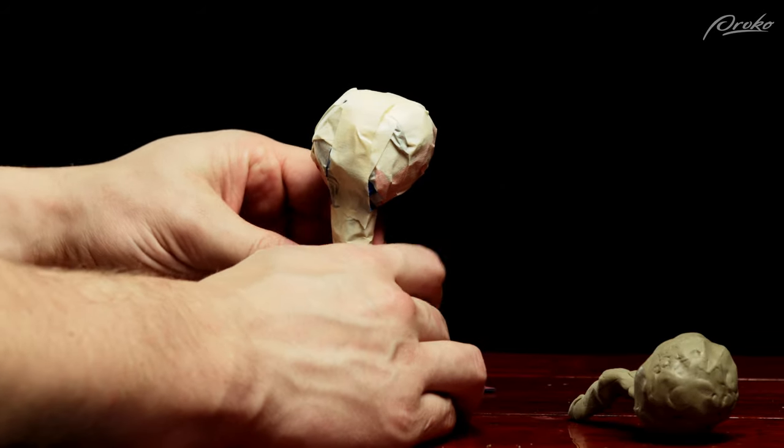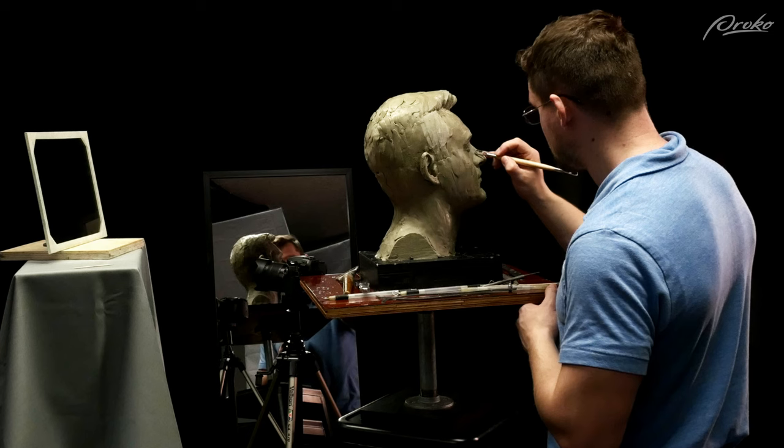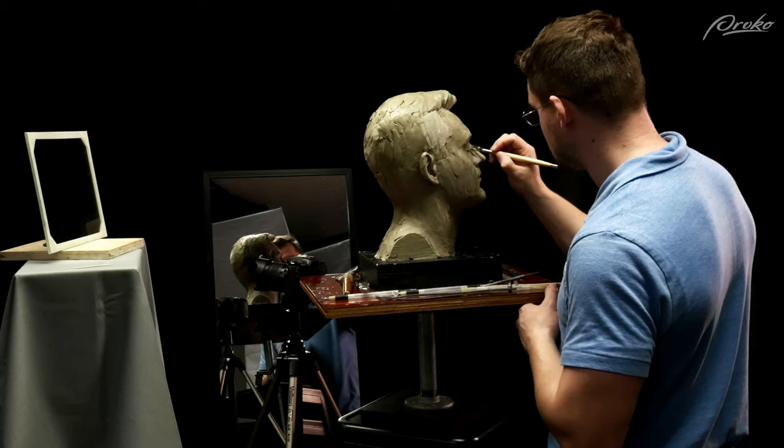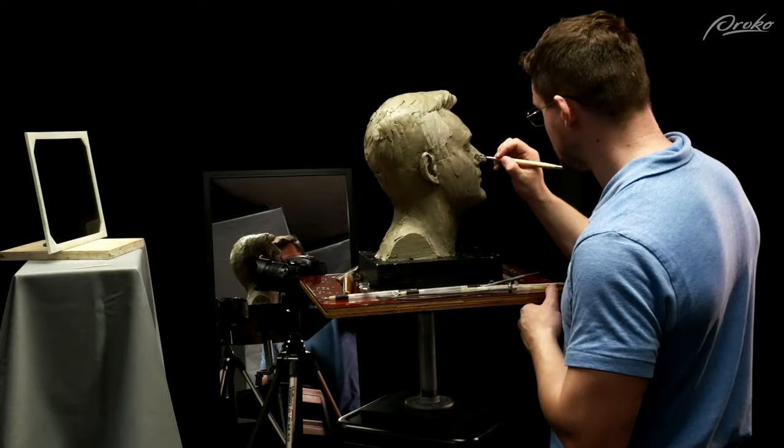You can use this same method for building smaller armatures. I recommend for the self-portrait sculpture assignment to go a little bit smaller than life-size, because a life-size sculpture takes longer to develop, requires a lot more time investment, and uses a lot more clay. I'd do it about half to three-quarters life-size.